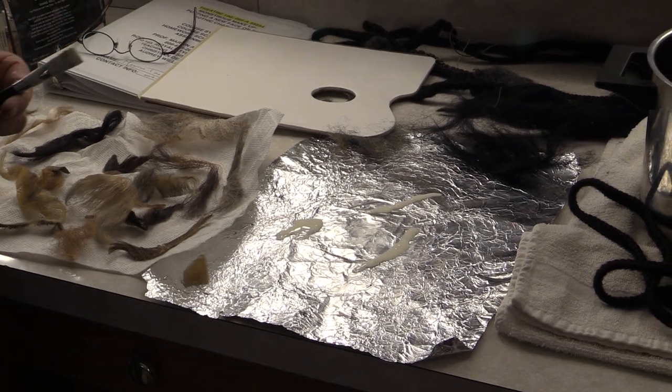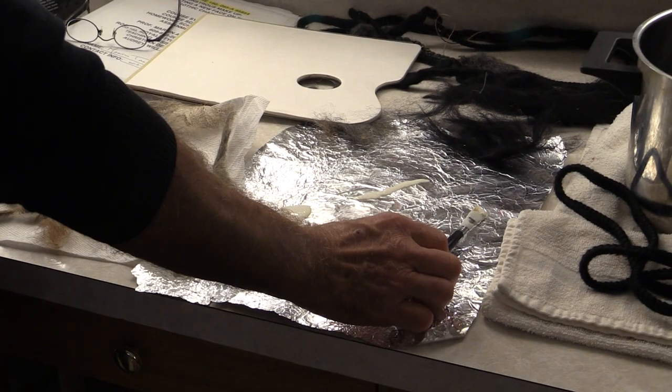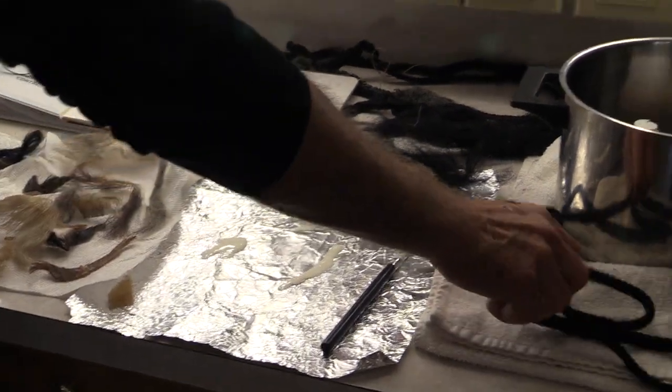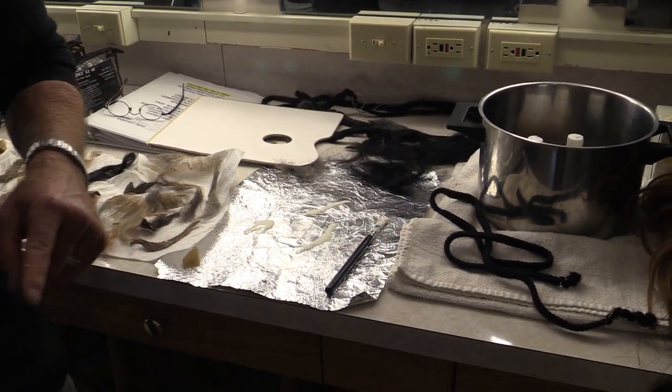Next I want to show you what I've got here, which is crepe hair. Come a little closer so you can see.